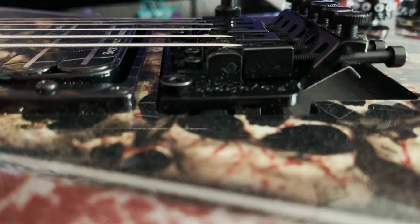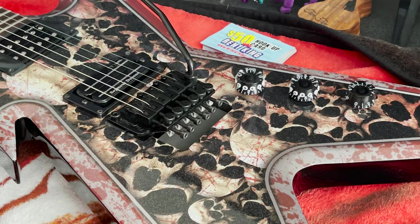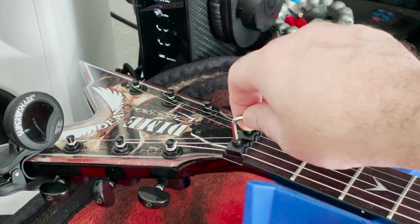First thing you want to get the bridge set — not too high, not too low. You want it to sit nice and even. You can do this by adjusting the springs in the back. You want to find some business cards or something to hold the bridge up to support it, and go ahead and loosen the locking tuners.